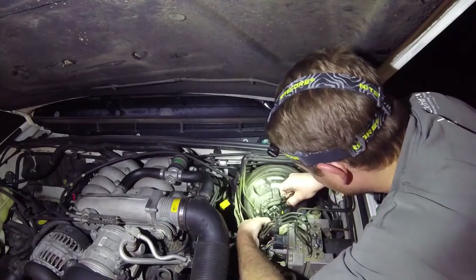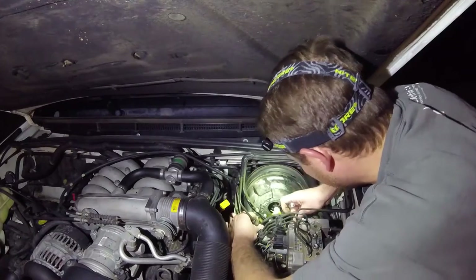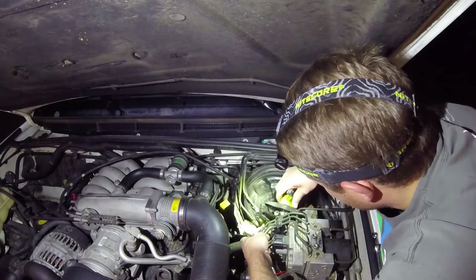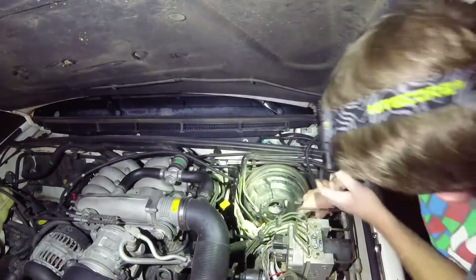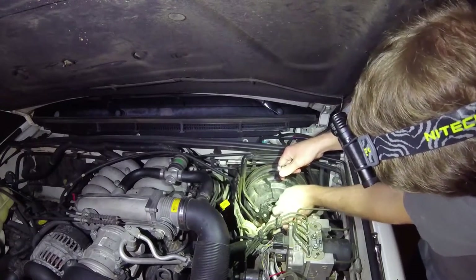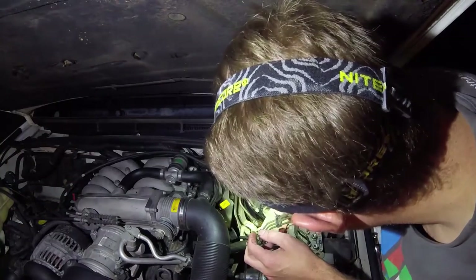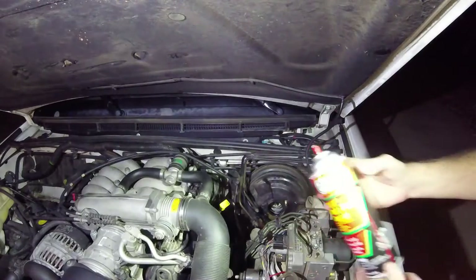And this just should slide right on out. So here's the old one. Going to want to make sure we clean out this area — we don't want to get any brake fluid in there because it would not be good for all the seals. A little bit of brake cleaner will help.